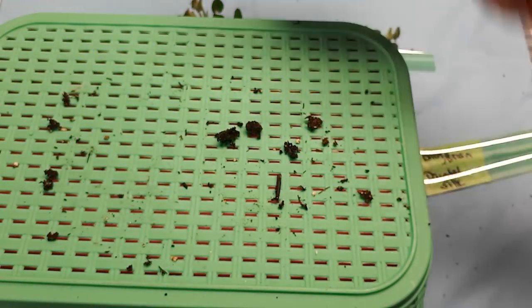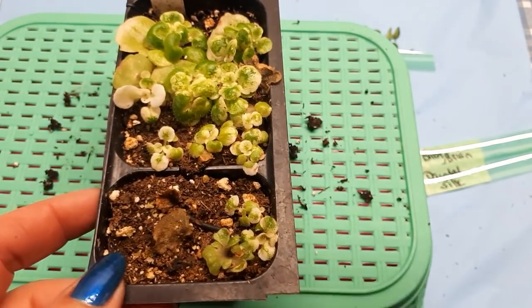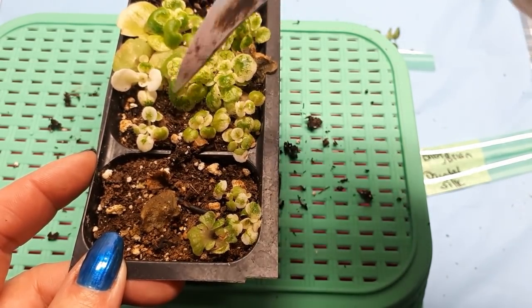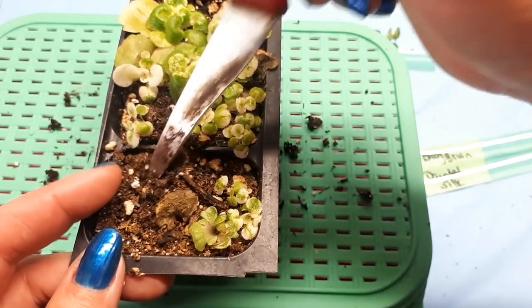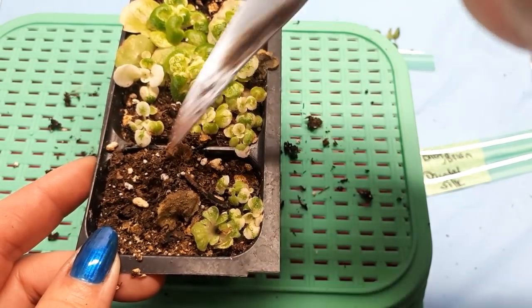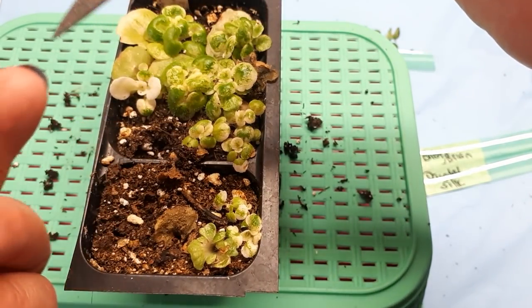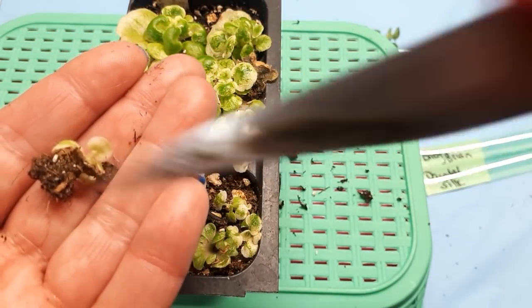We have two more to go. This is a long video guys — if you don't want to watch it all, just go to the end, because some of you know what you're doing. Now these are smaller — I'm going to remove them because the soil is too old. They're going to be happier in the cells. This one is very small, but it has all the root system, so it will live.